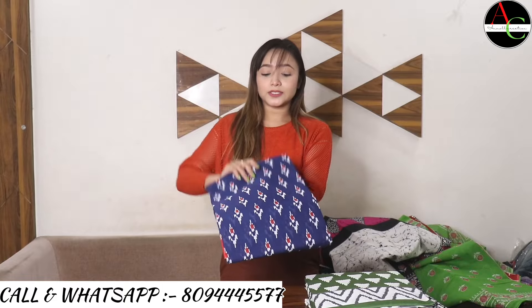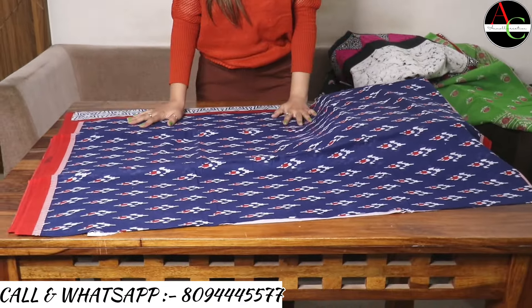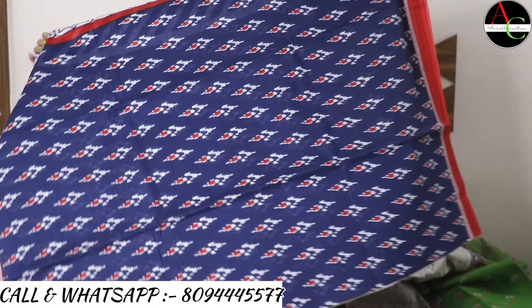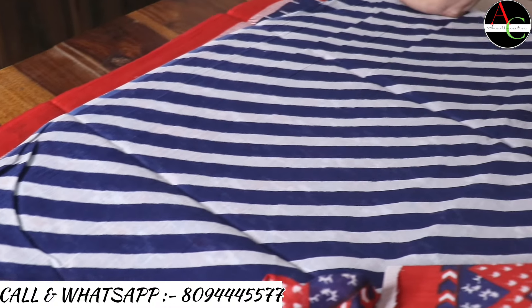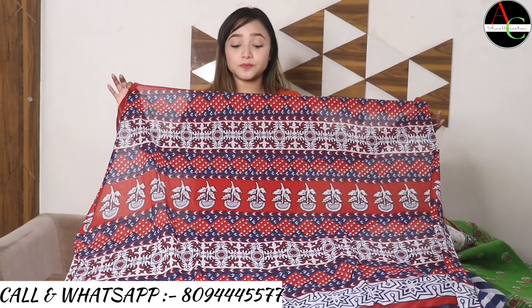Our next saree collection is blue — look at this beautiful color and print. The color combination is blue with a red border, and beautiful white and red print, hand block printed and Baghru printed. This is the very beautiful pallu — the blouse is blue and white color. The pallu has a multi-color combination. Blouse size is one meter, saree size 5.5, total 6.5 meters.